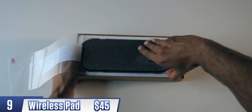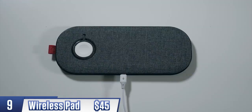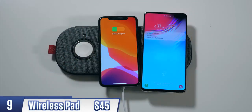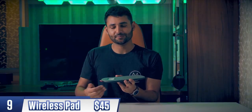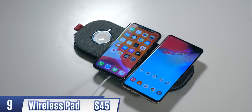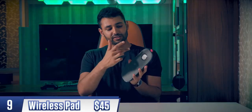Ever since we heard that Apple's AirPower was being discontinued, there's been a surge of alternatives — wireless charging pads with multiple coils to charge a couple of devices at the same time, without needing to be particularly careful about placing them exactly on top of a coil. This one's pretty good. It's got five coils in its main section, but realistically you can only charge two devices with this. It does also have a separate section where you can charge an Apple Watch too.